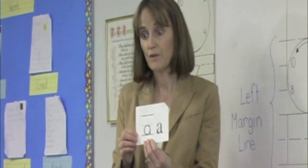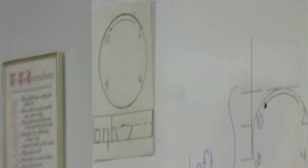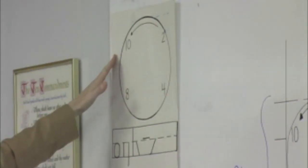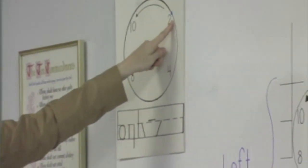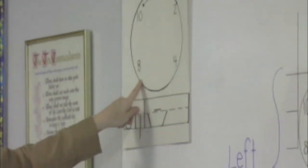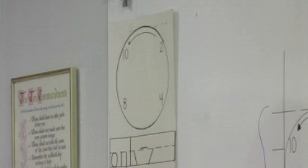Before we begin phonogram practice, we have to learn our strokes. Remember learning your strokes? Here they are right now on our clock chart. We have a clock showing two on the clock, and when we make round clock strokes, we always go up and around to ten. We touch each point on the clock to make the phonogram we need to make. These are the basic strokes for learning all of the phonograms. The first one you learned was the clock stroke.